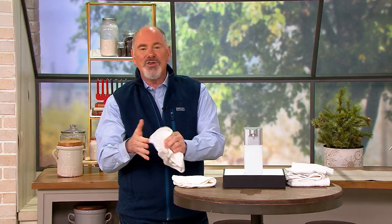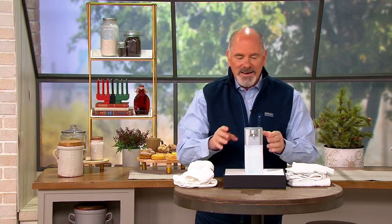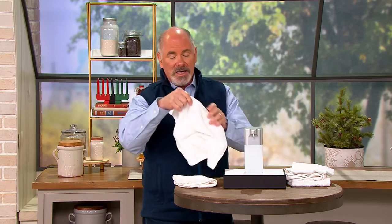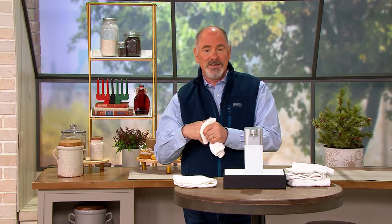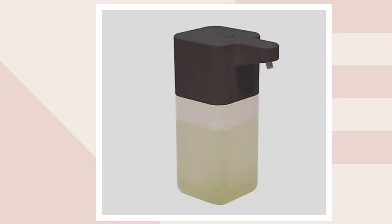So now you've got something that makes it a little easier to get your job done, and it's automated. It does require four AA batteries. But as our guest Donna mentioned, this is pretty impressive — if you use this 10 times a day, those batteries are going to last you about eight years. That's 30,000 soap dispensings before you have to change the batteries out.